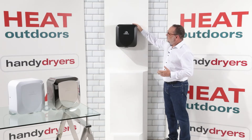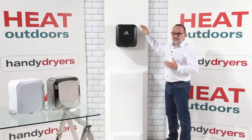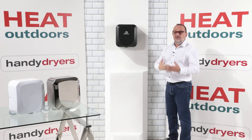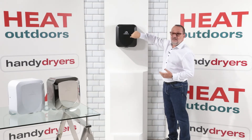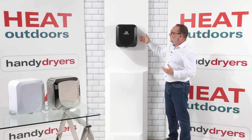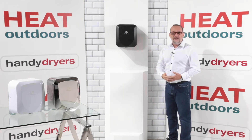Its construction internally, as with most modern hand dryers, is extremely eco and extremely energy efficient and works brilliantly as a hand dryer. But the cover itself is incredibly solid — it's made from really thick stainless steel and, especially with the coloured ones, it's given a strong powder coating to make it very, very vandal resistant.